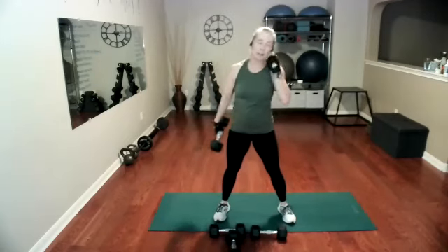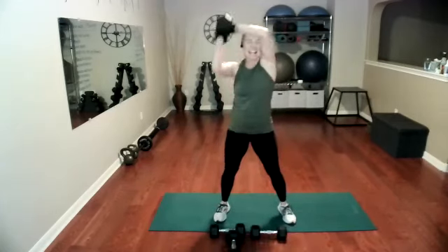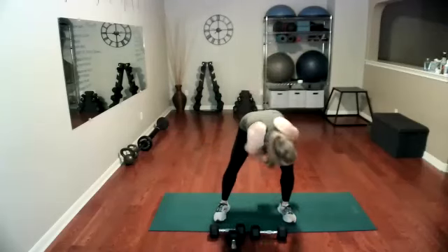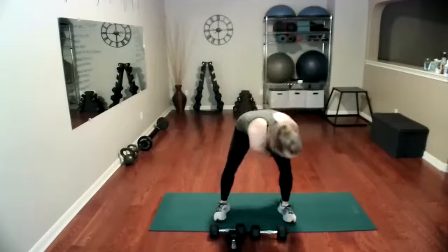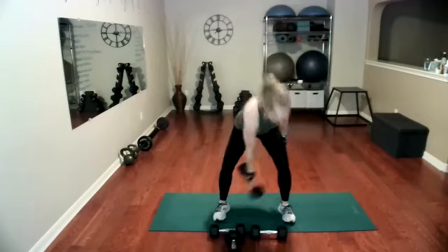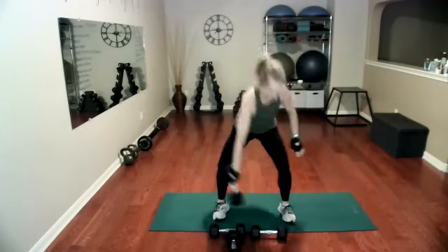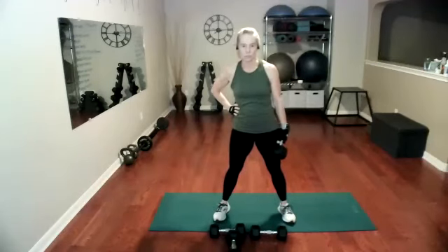Heavy weight, passing behind the knee — only changing hands behind your knee. So pass, halo. Pass behind the knee, change hands behind the knee only. Don't change hands overhead, you'll get confused. Stay tight in those abs. Keep it going, these look really good. Last one.